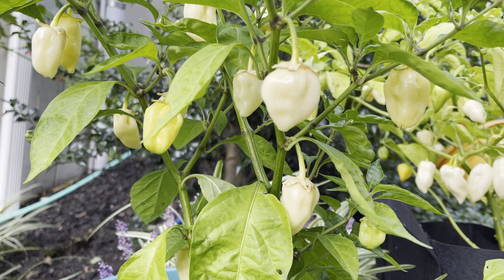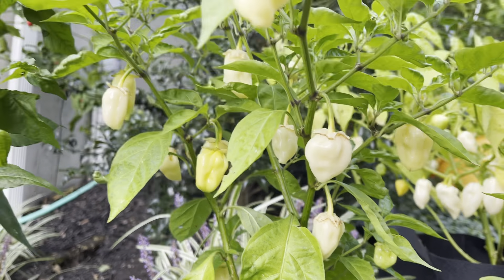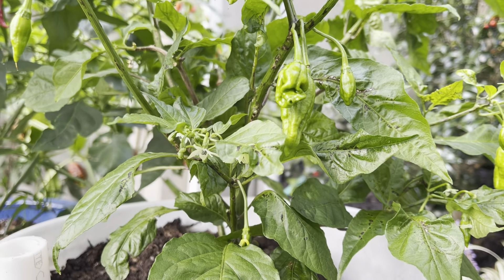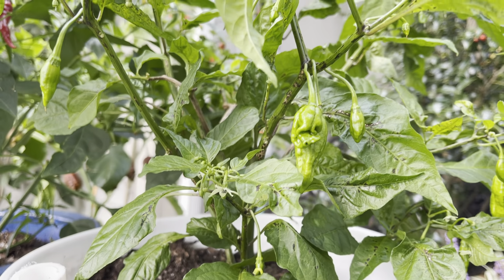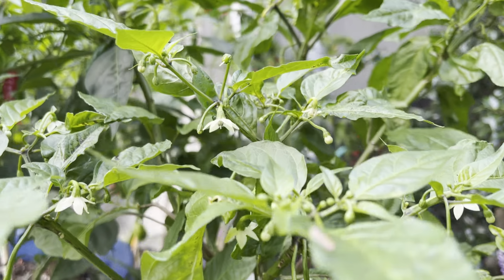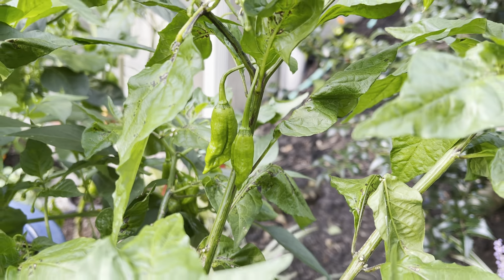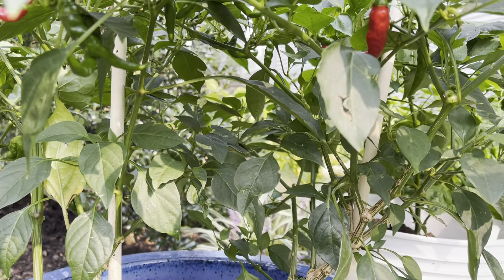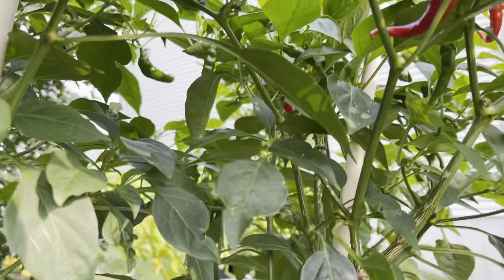Here's another white variety — this is a Borg 9, and you can see that some have turned that nice off-white color, so those certainly need to be picked. Next one is Jigsaw. Those were really good producers for me last year; this plant particularly struggled this year for whatever reason — I don't know if there was some disease on it or something. But it got a late start and it does finally have a lot of flowers and some nice peppers in there too — those are nice and spicy.